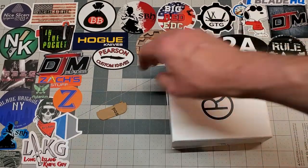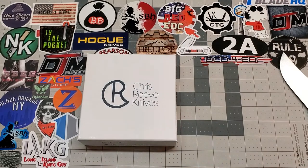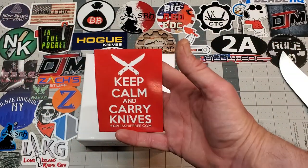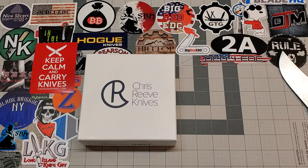This is the first Chris Reeves knife that I've picked up in a long time. The first one I bought was in 2018 — it was a birthday gift for myself. You get a sticker; I like that one, that's pretty nice. So yeah, the first one I ever bought was a birthday gift to myself back in 2018.